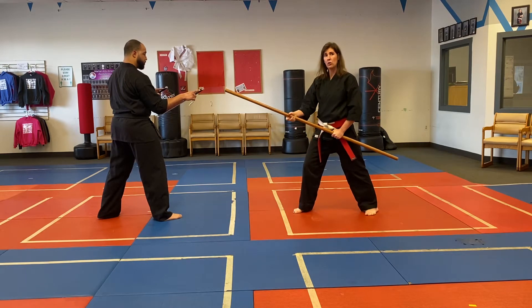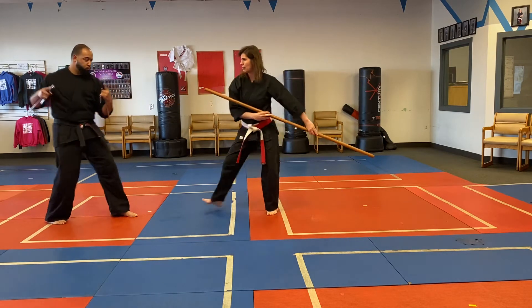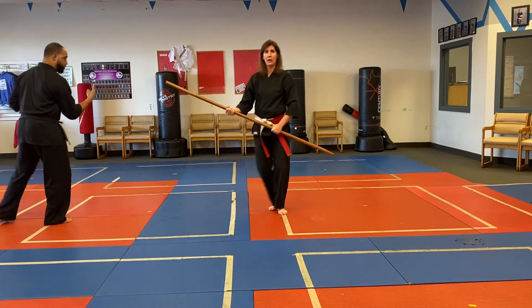The first series goes into the ribs. I'm going to step through, thrust strike, he steps back for a block, then step through, thrust strike again, and then we come back to guard.